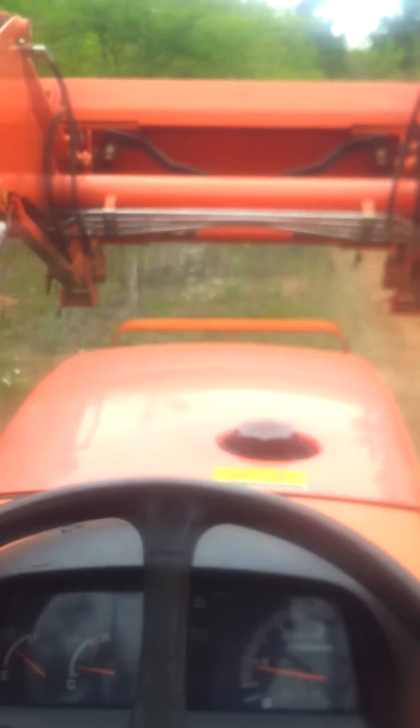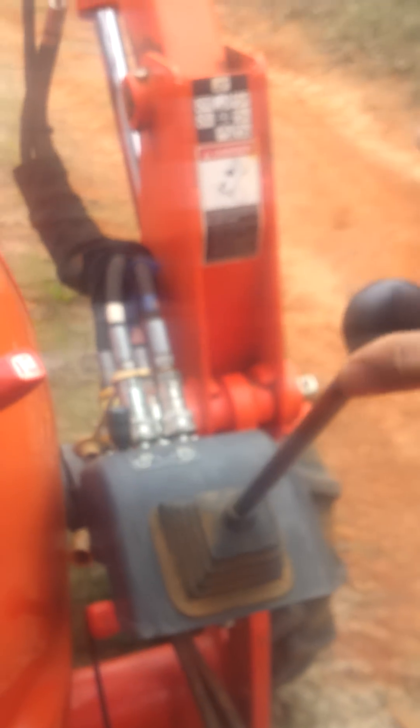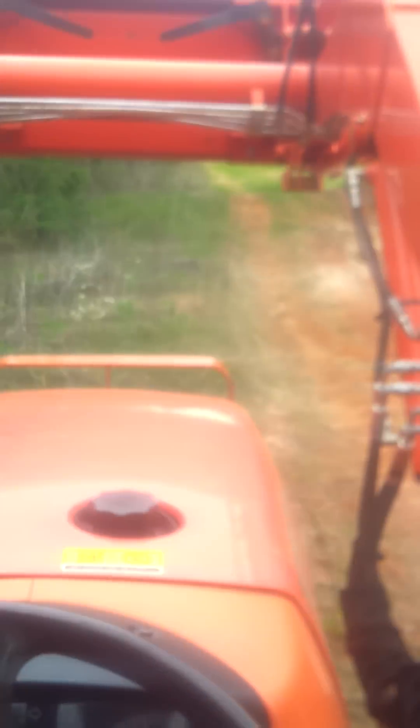Now if I go to the side, it'll speed up — either side. If I go full down, but not in the low position where it's fine, but full down, that's how fast it moves.